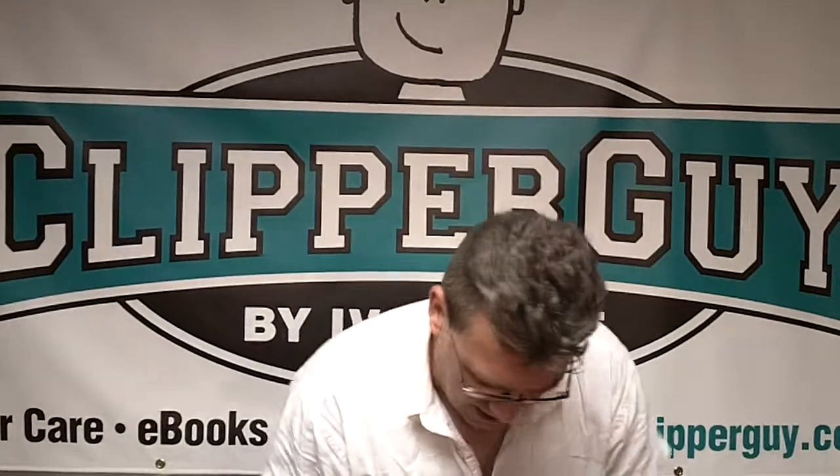Now, new blade. This is a Jatai Feather Razor Blade Disposal Bin. Beautiful. Put it in like that. Put your thumb on top. Slide the handle out. The blade drops in. Safe. Gone.